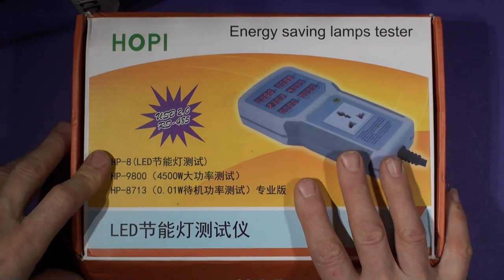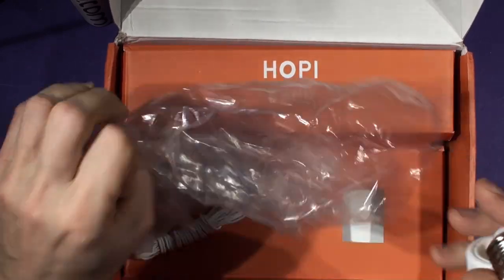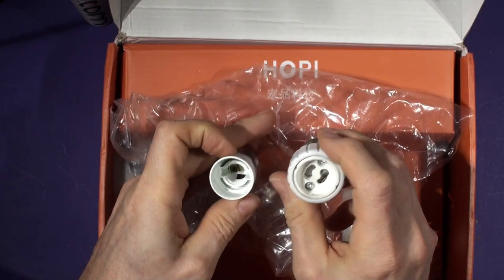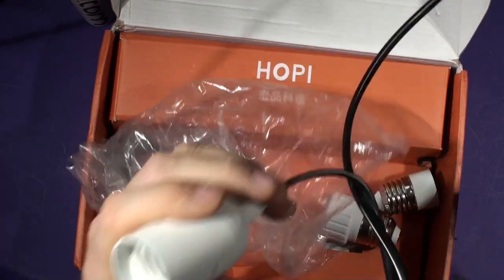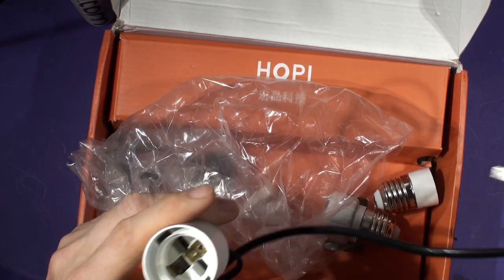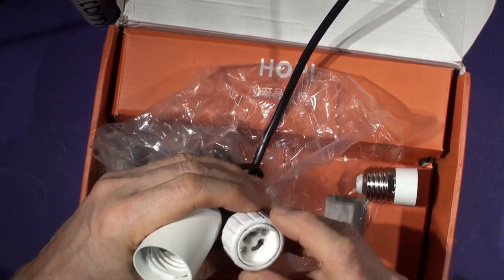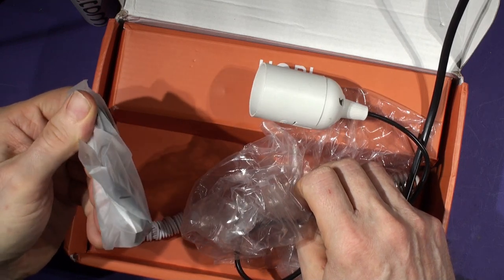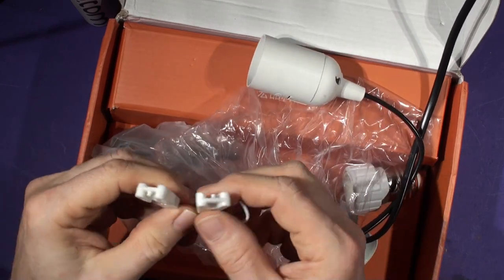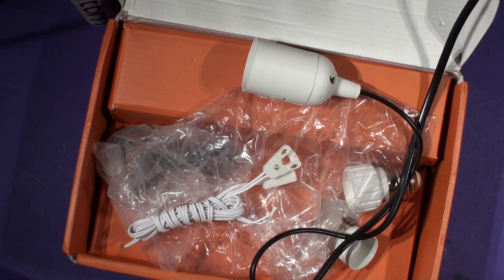That's an interesting opportunity to test the old Hoppy. Here's what you get in the box: a couple of bulb holders - a GU10, the ES12 small Edison screw, and the larger Edison screw with an American-style two-pole plug that plugs into the front of the Hoppy. You also get a USB lead and a lead for testing mains-powered replacement LED tube lights.